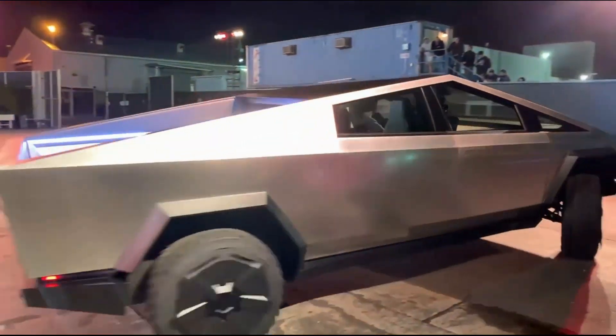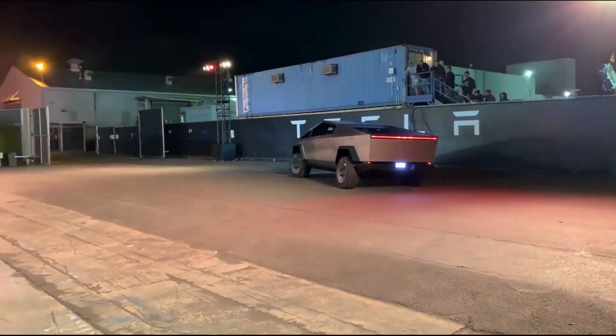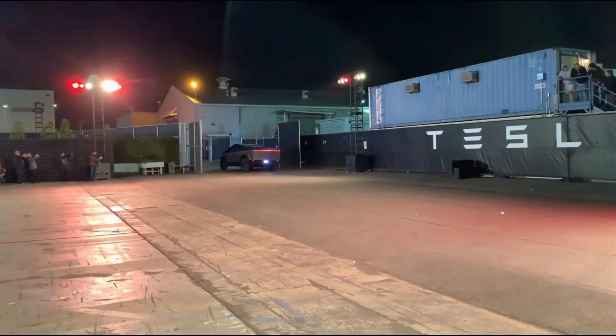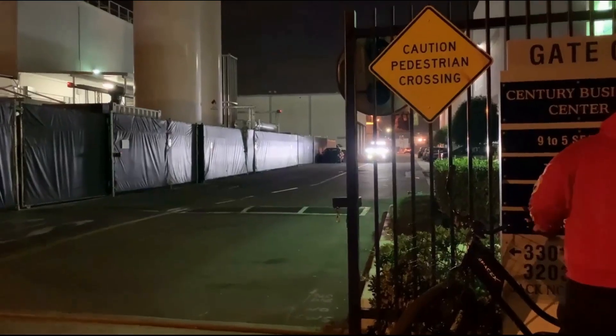Tesla's Cybertruck was introduced in 2019 and was expected to be available with three different engine options: a single motor, a dual motor, and a tri-motor.